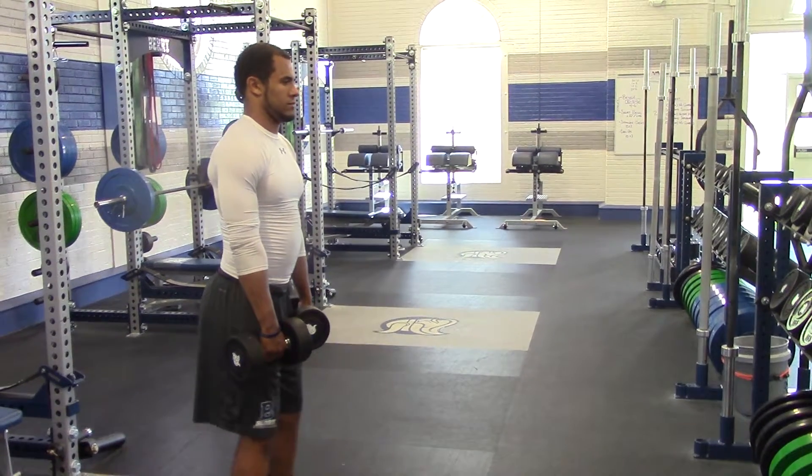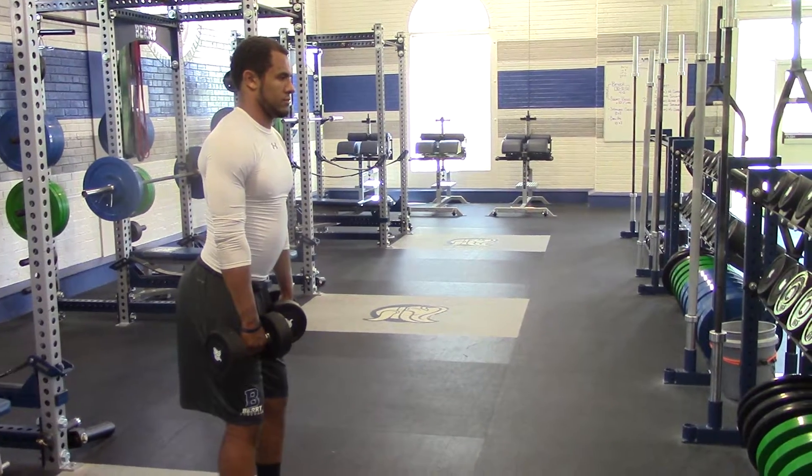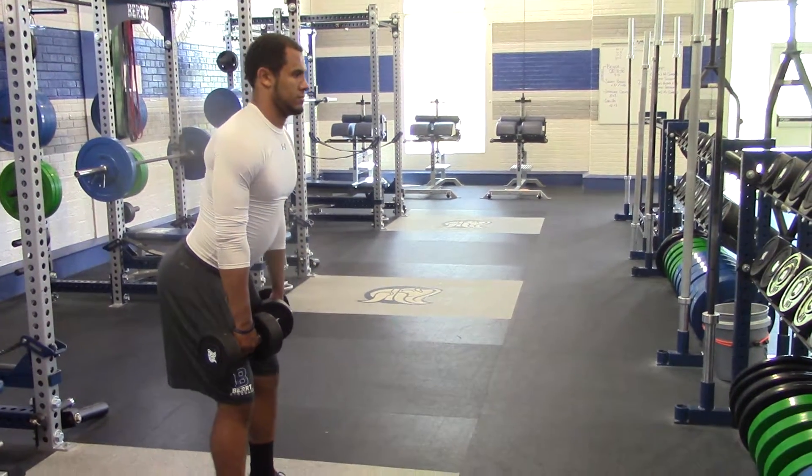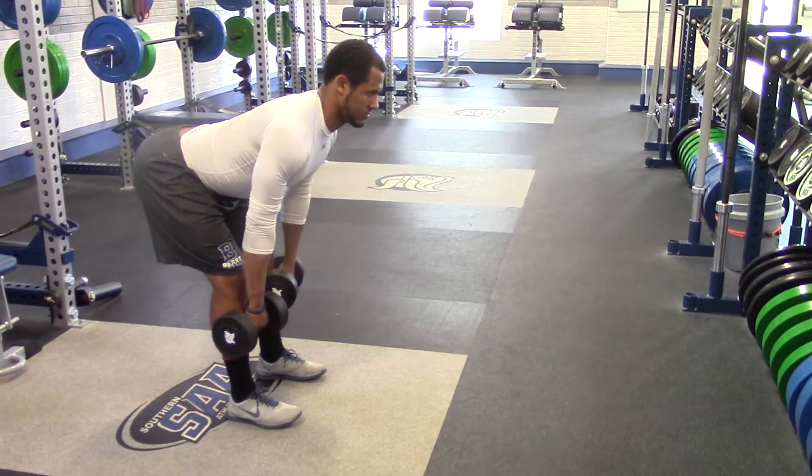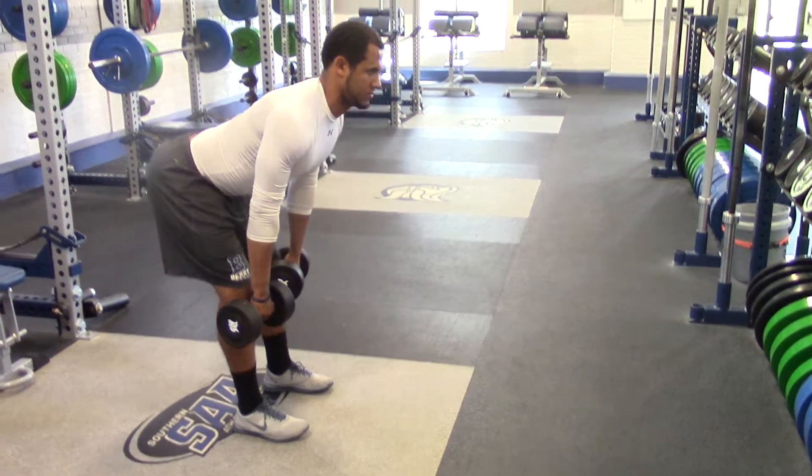So Trevor's going to unlock his knees, he's going to have his lower back arched, and he's going to slowly keep the weight on his heels and drive his hips back, keep in contact with his shins, and then come back up to the top.